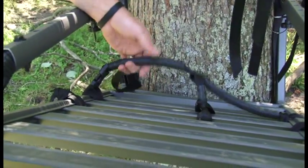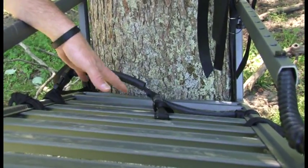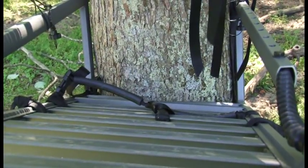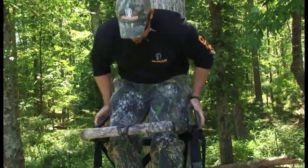One thing that's also a little bit different is the foot loops on these. They've got a rubber cover over them — it's easier to get your foot up under and slide. They don't sag as much so you can just kind of kick your foot up under there. That's it. It's a new Old Man climbing stand — the Alumilite. I dig it.